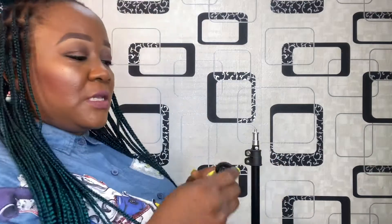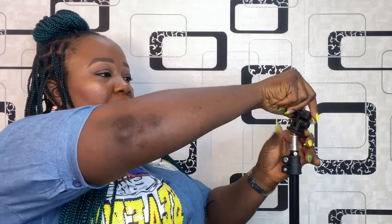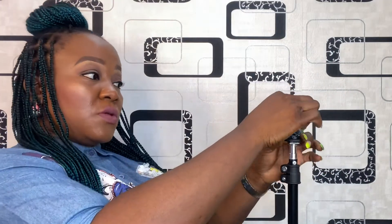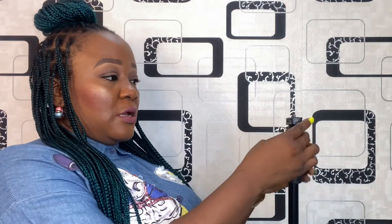This is the tripod stand it came with. I'll start coupling them together. This is the screw — I have to screw it on top of the tripod stand, and this is what will carry the light. You have to turn it until it becomes stiff.